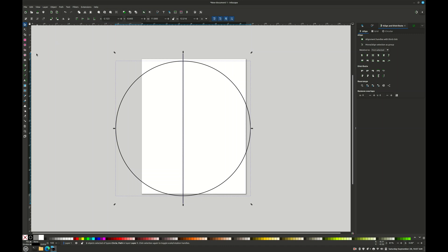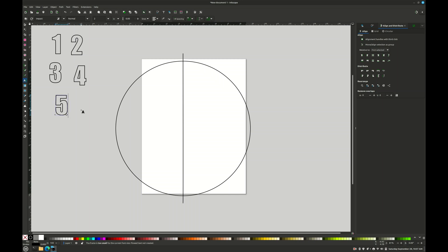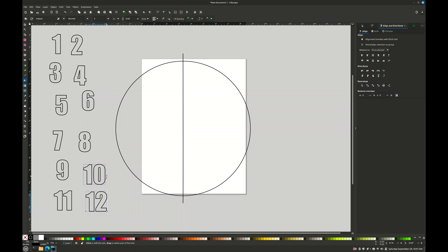Next thing we need is our numbers, so bear with me - I'll create a bunch of numbers. Now we've got our numbers and we're ready to start assembling our clock face. We want all our numbers just inside the 11 inch circle. 12 goes at the top, so we line it up on our line and center it, and 6 goes at the bottom, just inside the circle. Center it as best you can - it doesn't really have to be perfect, but if it was way off you would notice it.